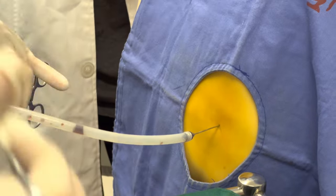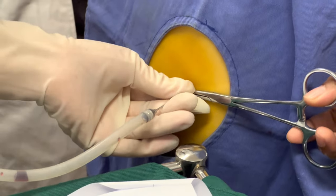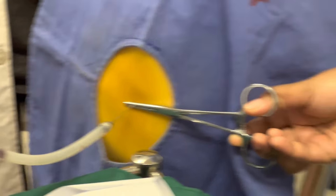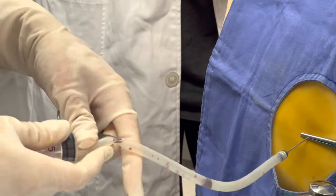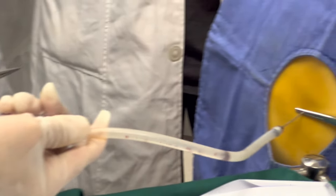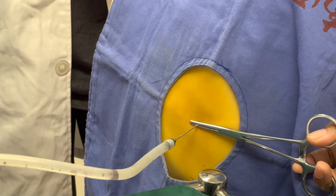Stop advancing the needle. Use forceps to fix the puncture needle — hold it steady. Connect the latex tube to the 50 milliliter syringe — we have a 20 milliliter here so it is too small. Loosen the forceps holding the closed latex tube. Aspirate pleural effusion. If fluid is extracted, the needle has entered the chest cavity. If not successful, change the depth and angle of the needle until fluid is extracted.